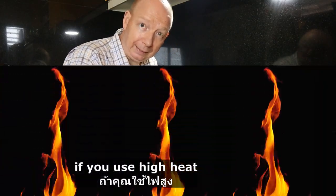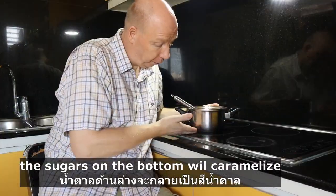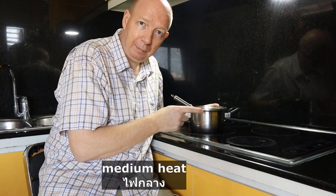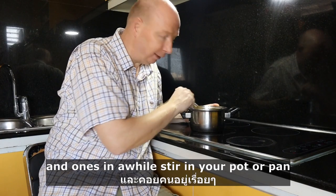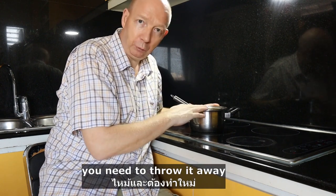If you use high heat and you don't stir, the sugars on the bottom will caramelize and later burn. So use medium heat and stir once in a while in your pot to avoid having to throw it away.